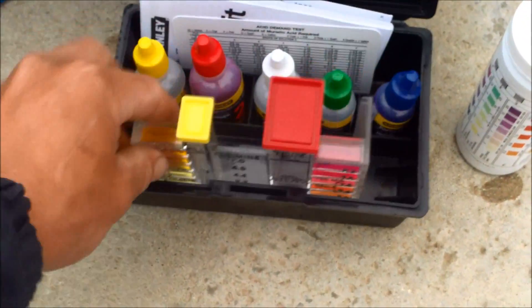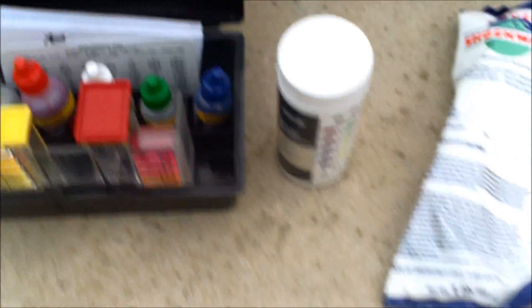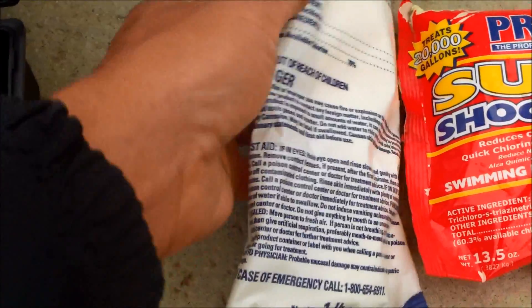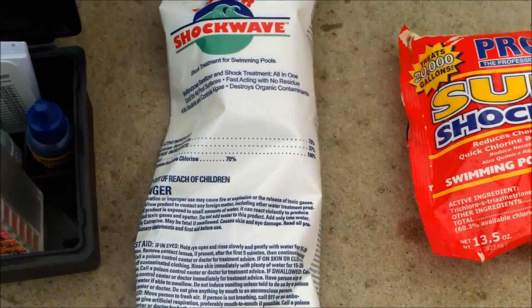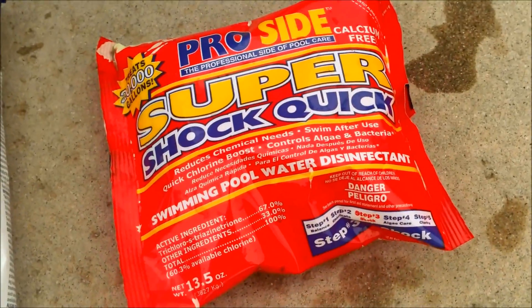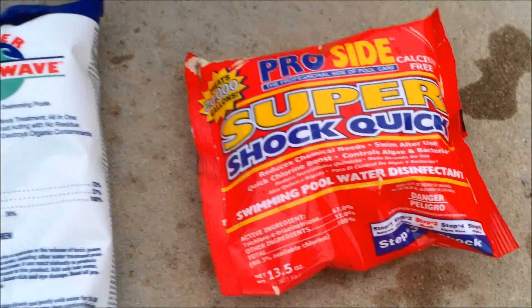I have a video on my channel detailing this test kit and also a video on the AquaCheck test strips. If you are going to shock your pool, I would stay away from CalHypo. Just look at the active ingredients on the packaging — if it has calcium hypochlorite it will raise your pH. Trichlor shock is actually low pH and will lower your pH in your pool, so you want to avoid both of these.